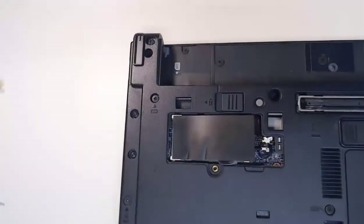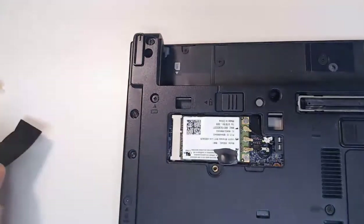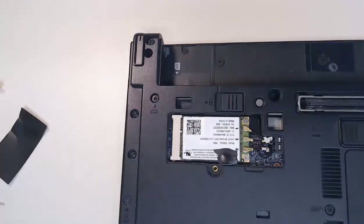With our zoomed-in view now, I'm going to pull back on this black cover here, and this just comes right off. What we can see is I have my wireless card and I have three wires coming into it. These three wires are our antenna wires — one's going to be a main, one's going to be an aux, and then there's the MIMO for multiple in, multiple out. This is going to be different depending on your wireless card and the laptop that you have.